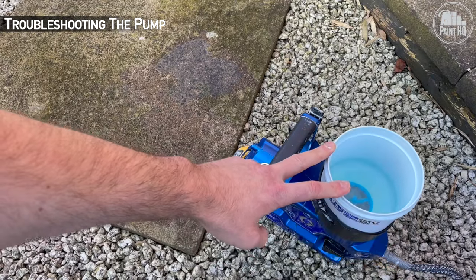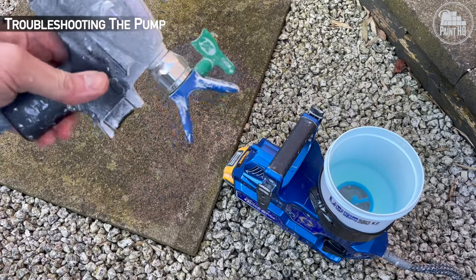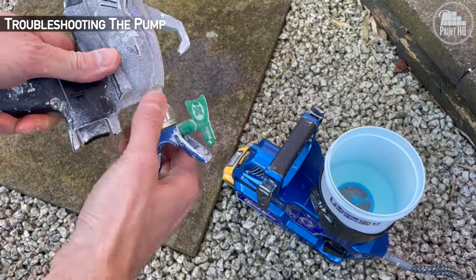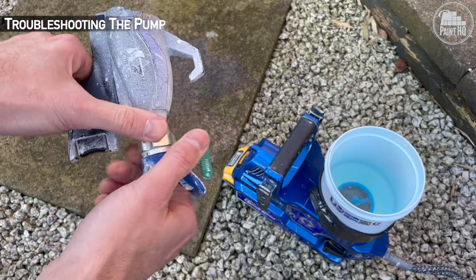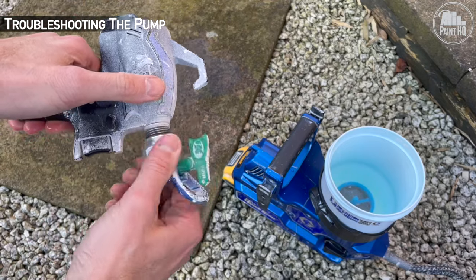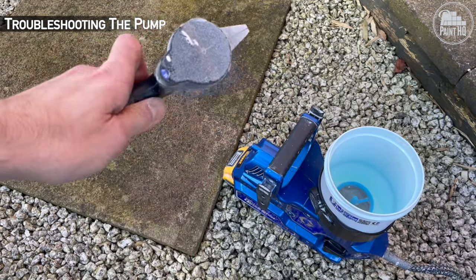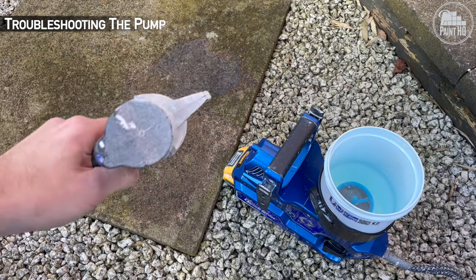If the lid is on, it's crucial to ensure the storage plug is open and also that the filter is not clogged. To dislodge a blockage, you can add hot water to the cup, remove the tip guard and tip, turn the dial to 10, and press the trigger 20 times as fast as you can.